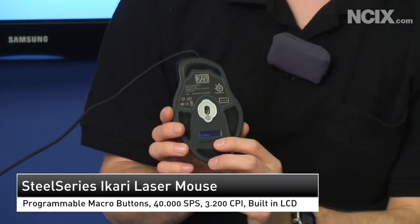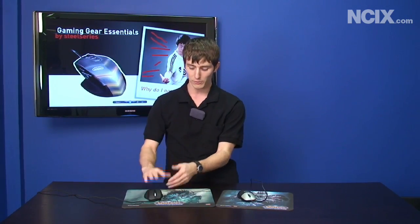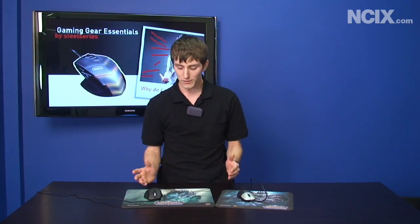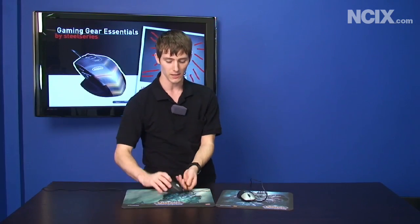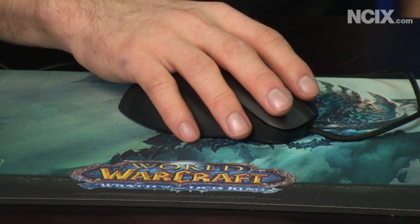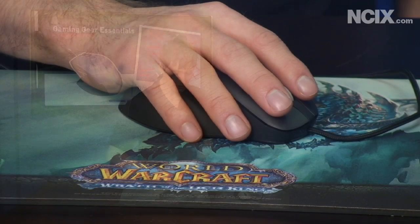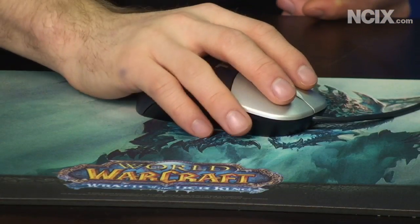On the bottom of the Akari Laser mouse is my name, and the reason for that is it is a completely driverless mouse. That means you install the utility, set it up the way you like it, name your profile, and you can plug this into any computer anywhere and it will remember exactly your sensitivity, your macros, and programmable buttons. The next most important thing about a mouse, for me, is comfort. The comfortable resting position for your hand fits very naturally onto something like the Akari Laser, whereas the cheapo mouse that came with your computer is not going to be nearly as comfortable.